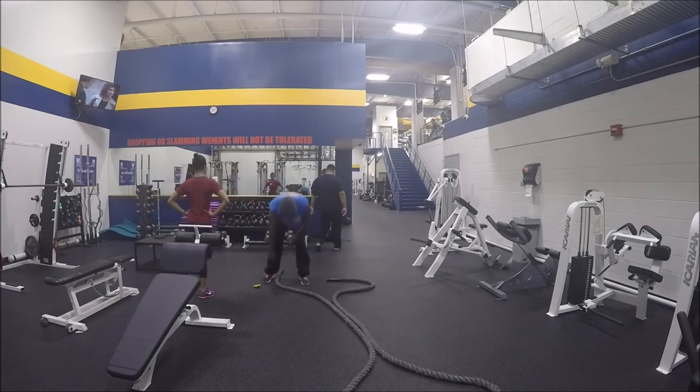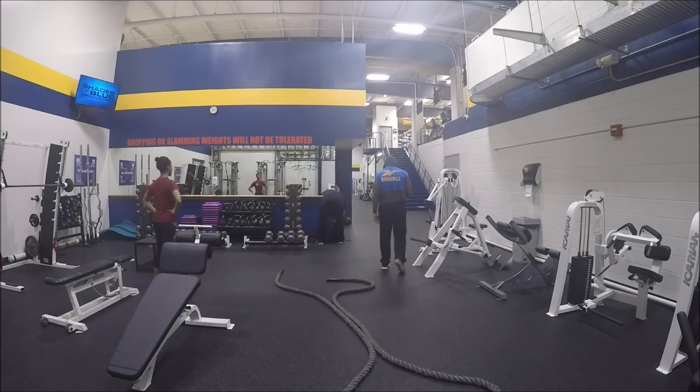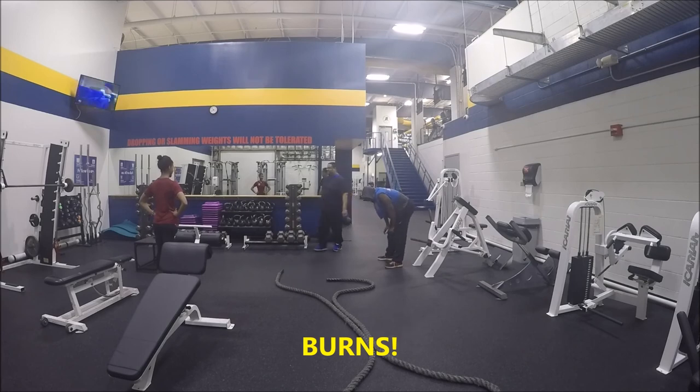Alright, try that — walk with me everybody. Get that battle rope work going. Try to get some.